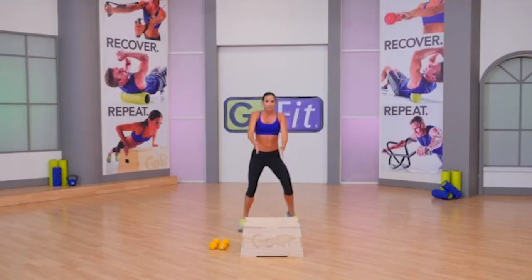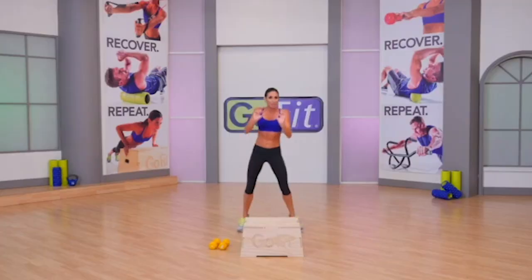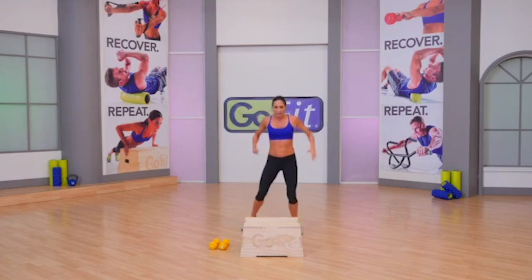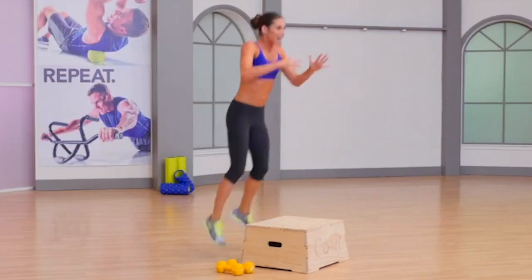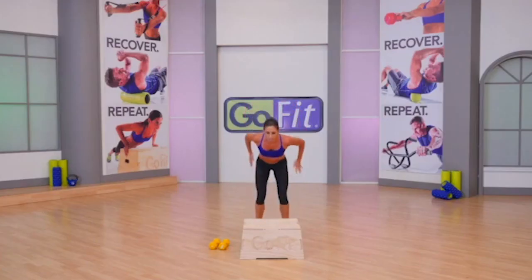The bench is right in front of you. That plyo box is ready for action. We're gonna add little tiny bench jumps — don't get too carried away. Cool your jets, it's just the warmup. On and off, on and off. Try to land very light on that box. Four, three, two.